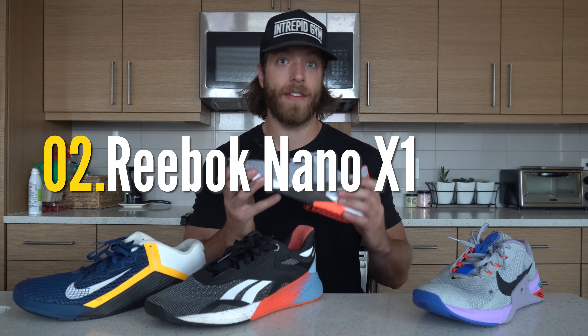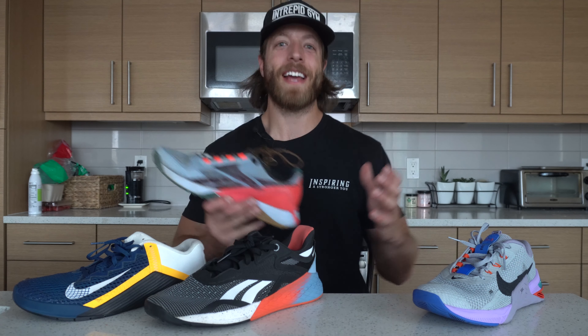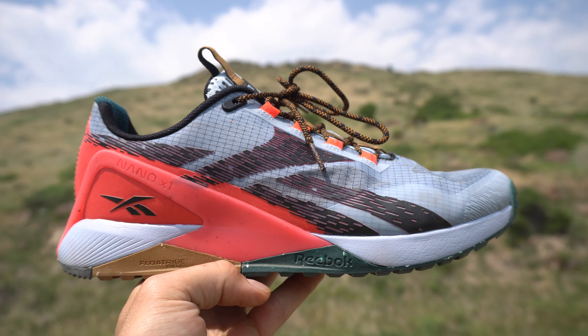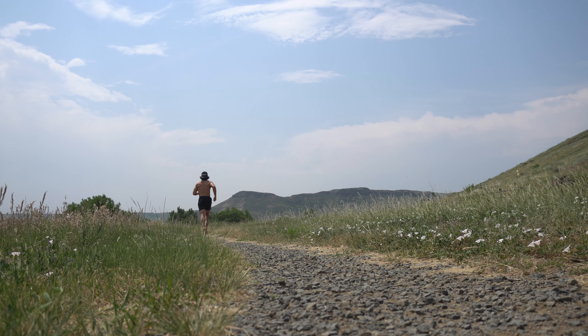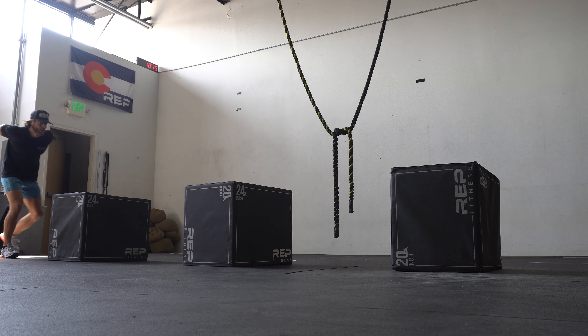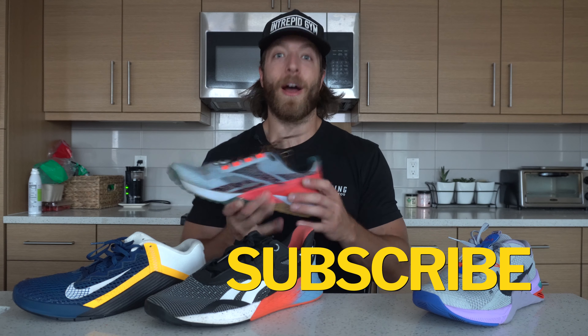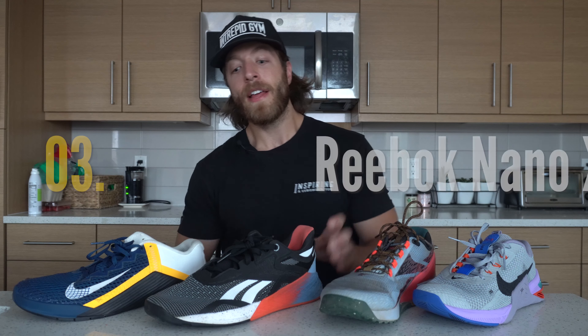My second pick is the Reebok Nano 11 — specifically the Nano 11 Adventure. Why I like this for versatility is it offers that slightly more responsive midsole, but the Nano 11 Adventure has a reworked tongue construction because the Nano 11 Grit, regular Nano 11, and Nano 11 Vegan — the tongue slides a little bit. They fixed that with the loop up here. This also has a reworked upper and thicker tread on the outsole. This shoe is designed for outdoor training, so it's hard to front a cross-training shoe that works really well in the gym but also outside. This has been one of my go-tos for shorter hikes and trail runs, and they reworked the boot so it doesn't dig into the heel and Achilles like the original model did.